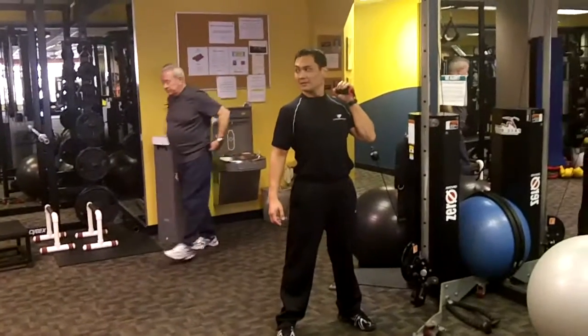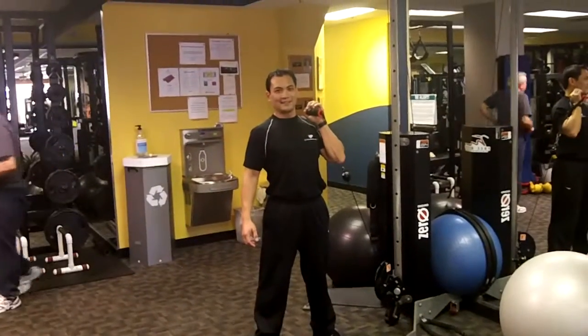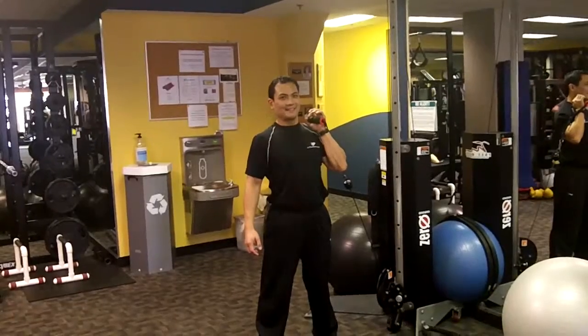Ladies and gentlemen, welcome to March Hybrid. You're going to come in looking like a lamb, but you're going to leave looking like a lion.